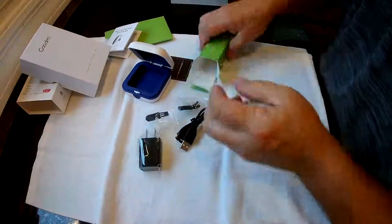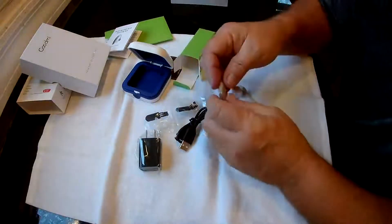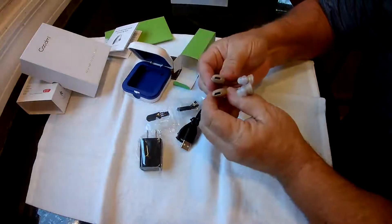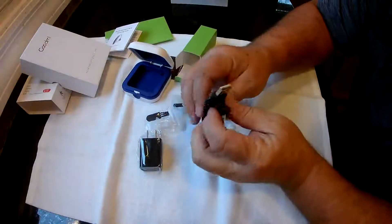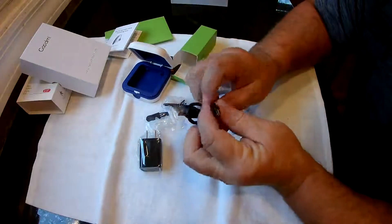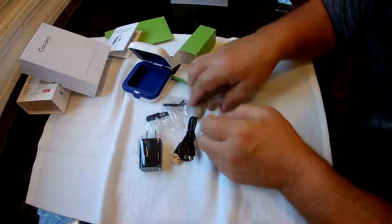The charging cable is a micro USB — you probably have a hundred of these already. You can only charge one at a time since there's a charging port at the bottom, but if you have two cables with two plugs you could charge both at the same time.